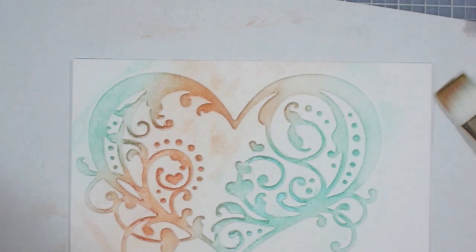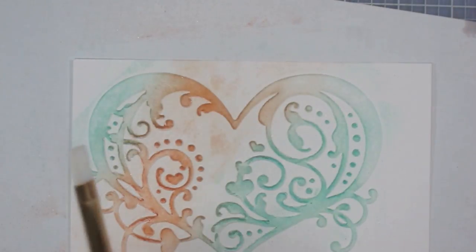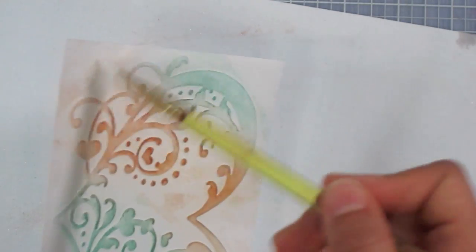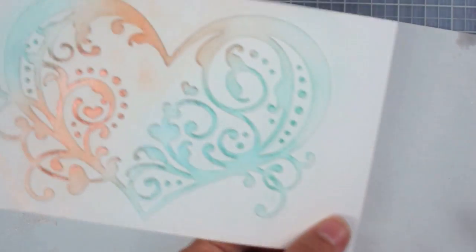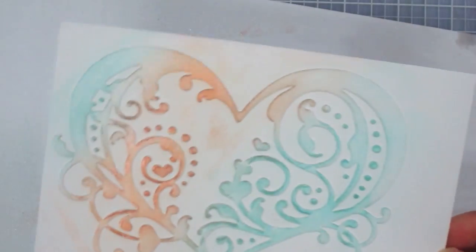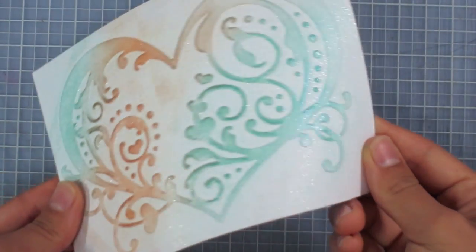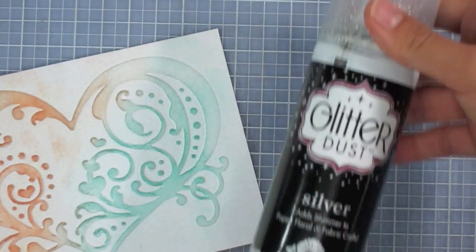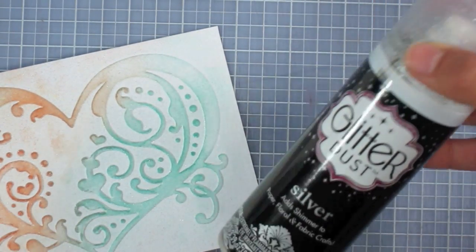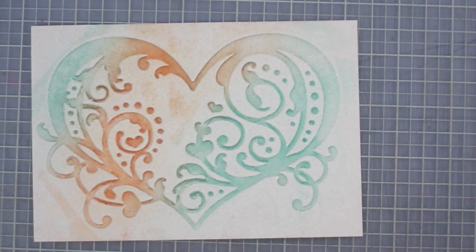Once the brushing is done, you can take a clean brush — or wash this brush and dry it really thoroughly — and brush off any of the excess mica particles. Now, to give this heart a little more sparkle, I'm going to spray the whole thing with some glitter spray. This is Glitter Dust Silver Spray and it does have quite strong fumes, so I recommend doing it outside on top of newspaper and letting it dry before bringing it back inside. There's now a slight shimmer across the whole card.